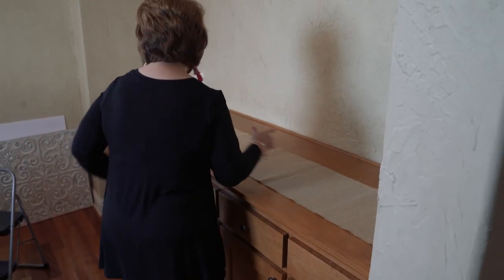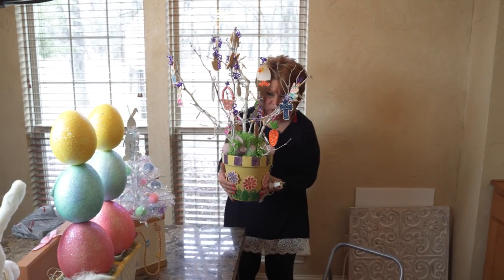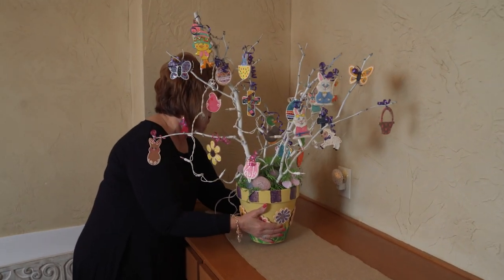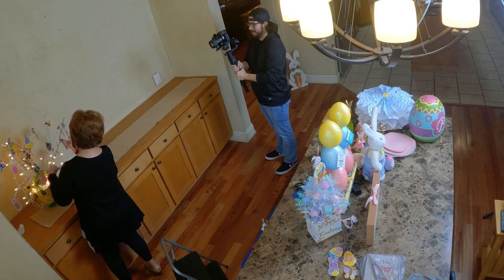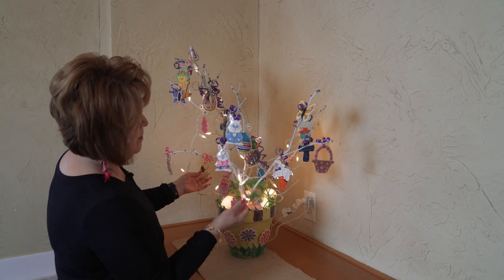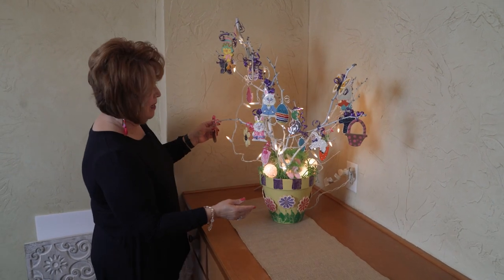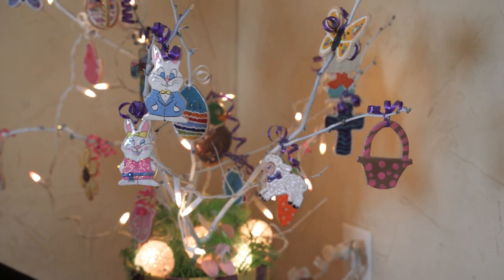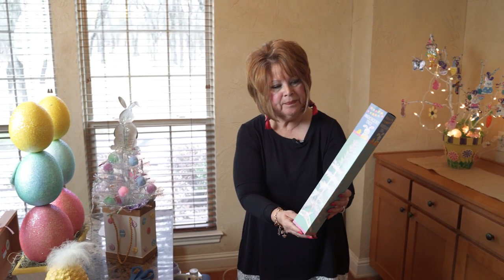One thing I have to have is my little tree. This tree has been around for a very long time. My kids and daughter-in-laws painted some of these ornaments on my Easter tree, so it's a must — I put this out every year. Different times, different years, and when my daughter-in-laws were dating the boys, they took time to paint some at Easter. It's kind of like my little memory tree and I just love it.